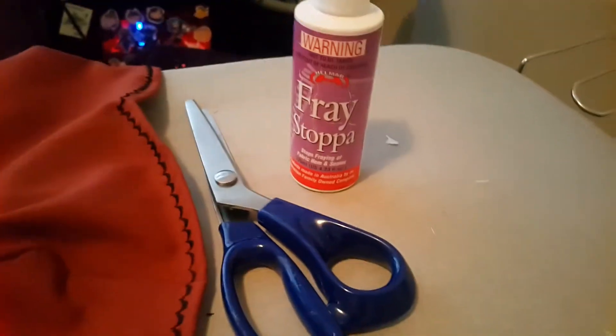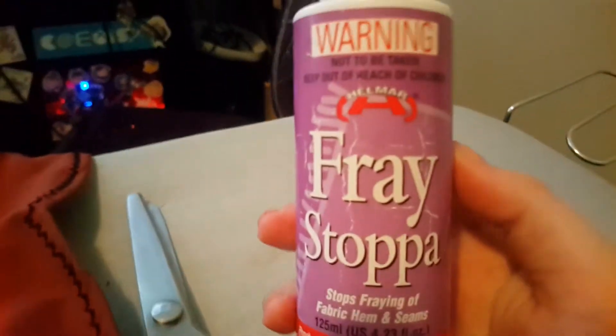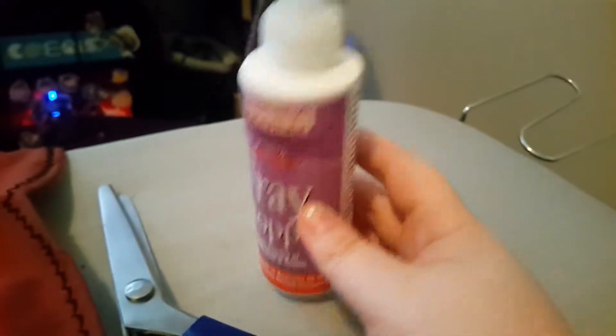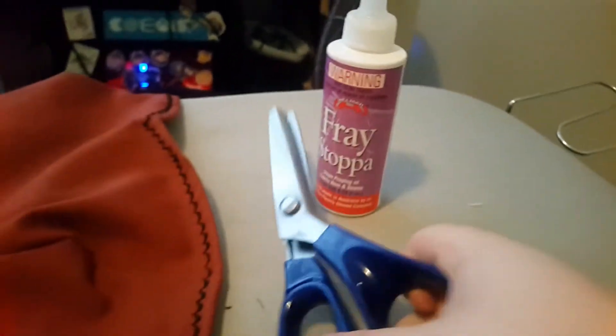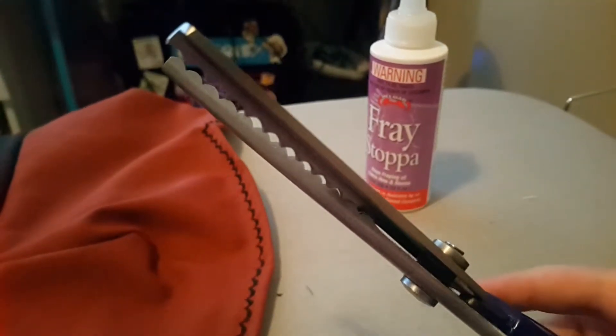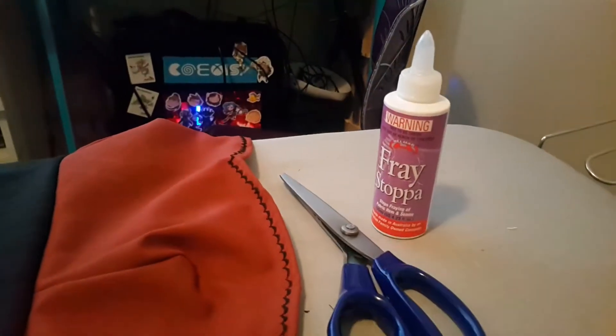Here are the tools I used for the scalloping. I like to use this fray check — you can also use watered-down mod podge. And the pinking shears, as you can see, have blades with these rounded scallops on them, so you just cut around and it does all the work for you.